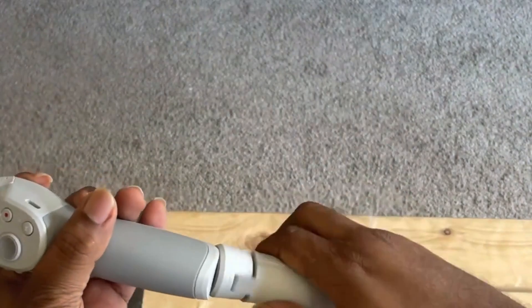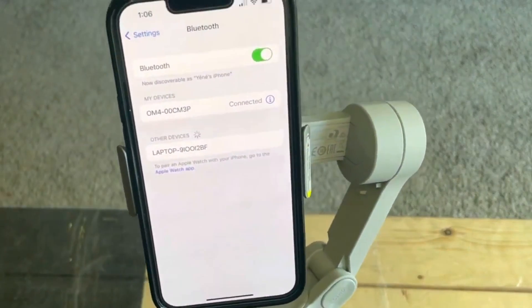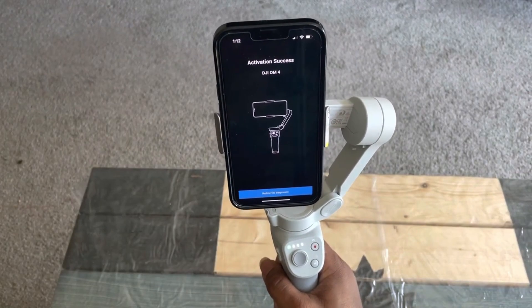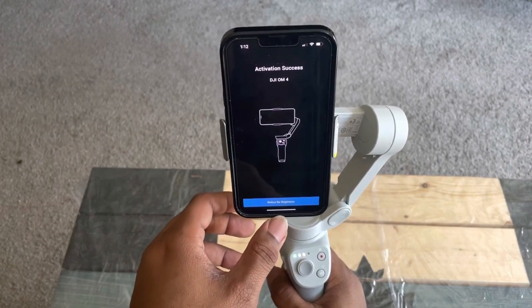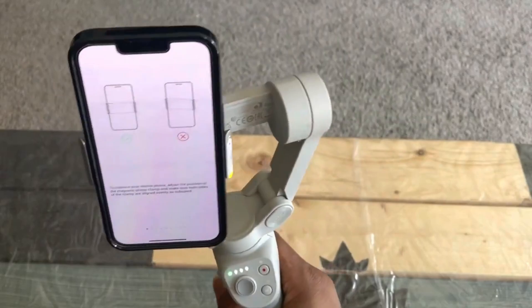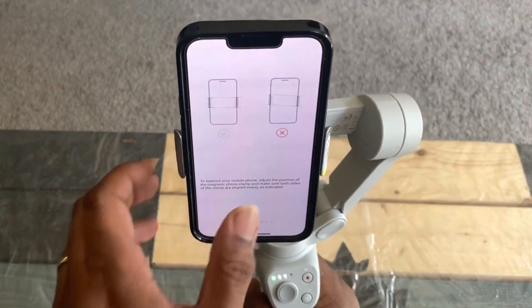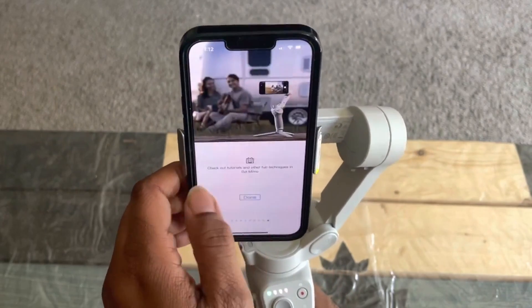Now let me remove the one at the bottom here just to make it easier to show you. You will have to create an account in order to pair the device on your phone. Once it's done, you should be able to use the device. The user manual will show you all the information in there.